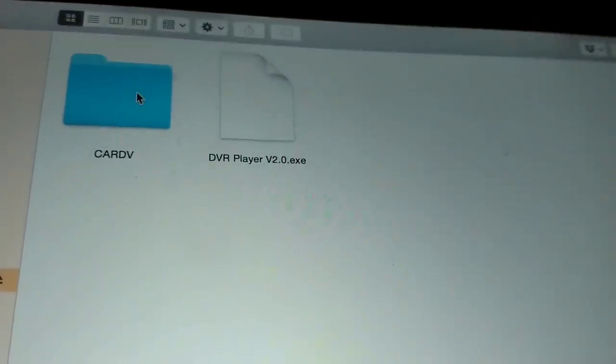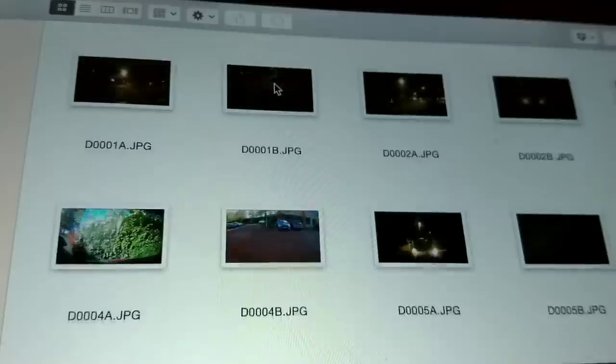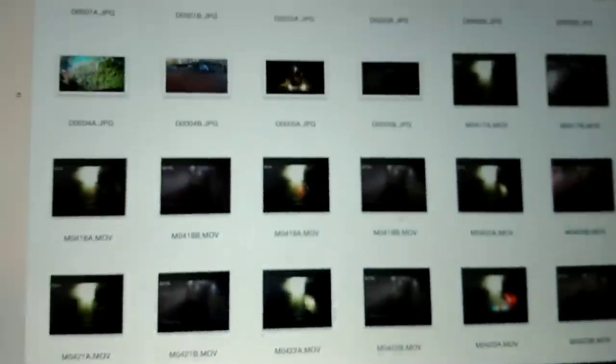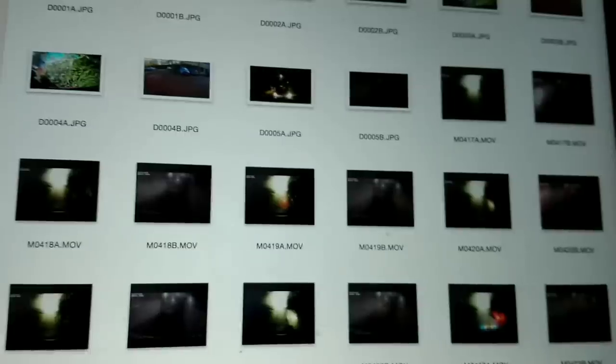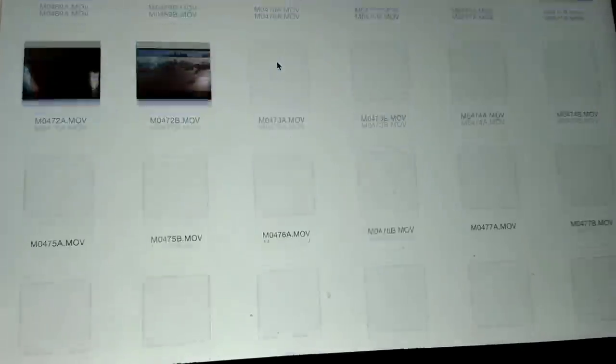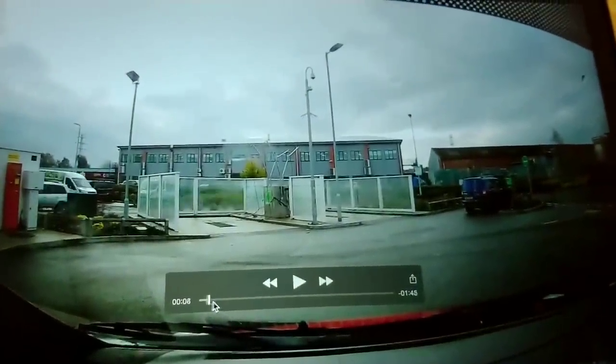When you put the micro SD card into your computer, all your video and photo files are saved into one folder, and there is an exe file which is the program you can use to watch your GPS data. Unfortunately I've got a Mac and there doesn't seem to be a Mac version — only Windows at the moment.